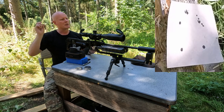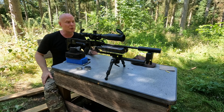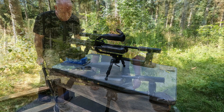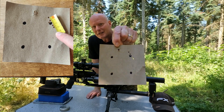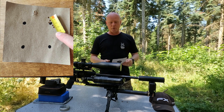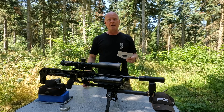Wow — apart from one that I couldn't really see it looks like a pretty good group, but anyway let's go down and check it out. Back with the target and as you can see it is a 2.7 centimeter group. Comparing it to the group that I shot with the lighter 6 gram hammer, it's roughly the same.